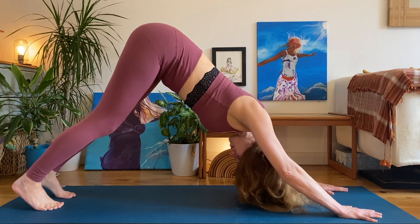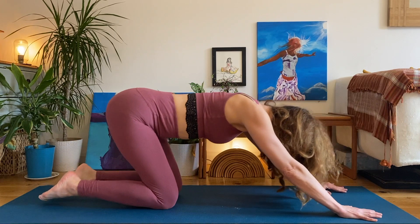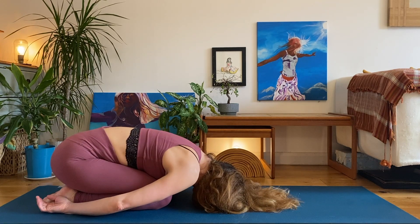Slowly inhaling to hands and knees. Exhale, child pose — melt and relax everything. Nice big sigh out. You might even like to bring your arms around by your sides, palms face up, and just soften, melt and relax everything here. Really soft. Really good.